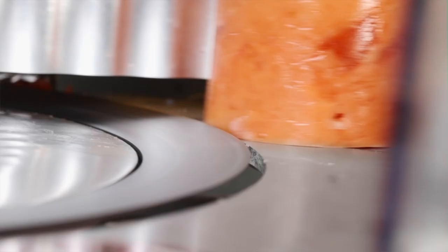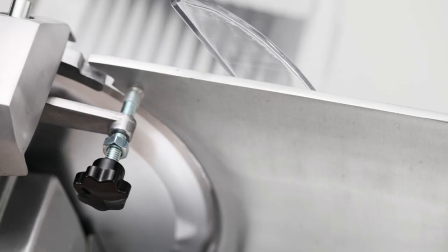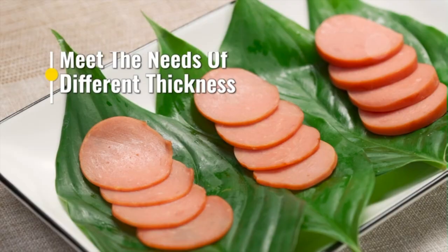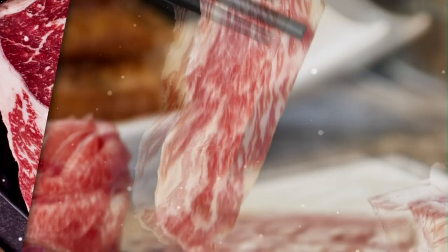Built-in sharpener for quick and safe blade sharpening. On/off switch with waterproof cover ensures safety during operation. Transparent shield allows fingers to avoid contact with the blade for safety. This meat cutter machine is suitable for slicing various foods such as meat, deli, cheese, roast beef, turkey breast, bread, vegetables, fruits, and more.